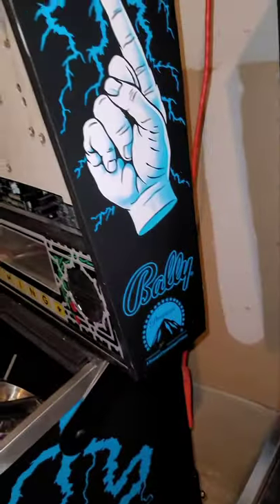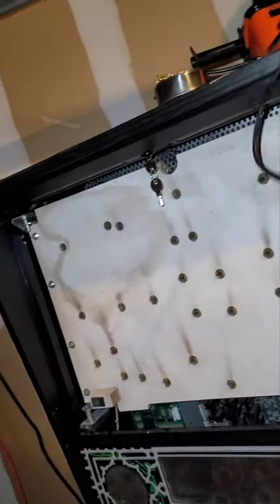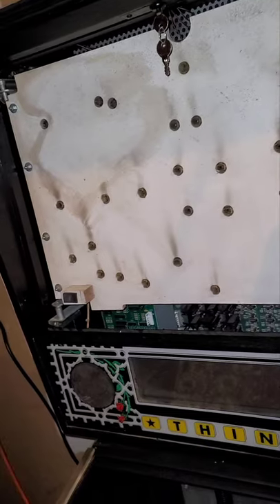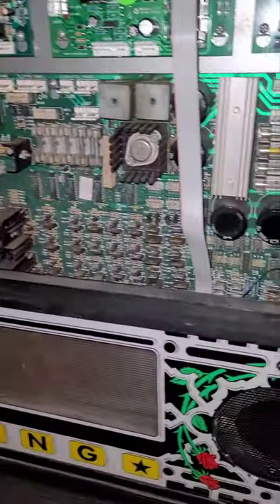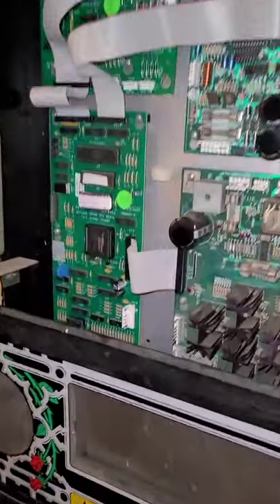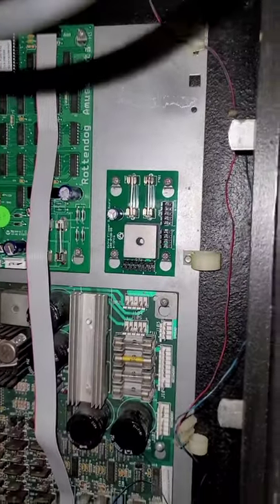There's the side of the backboard. This area I haven't done anything to yet — I need to paint that white just to make it look cleaner. In my last video I showed you the inside of the backboard. The only thing that came with the backboard was the power driver board — that was the only thing attached. Everything else was bought: the CPU, the Fliptronics board, the sound board, the DMD board, and an additional board.